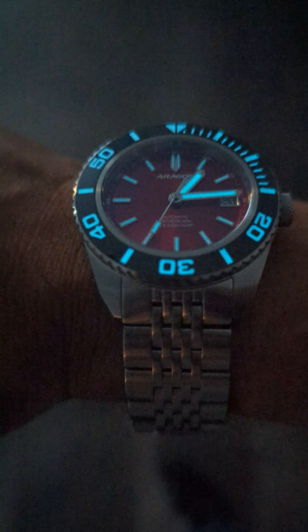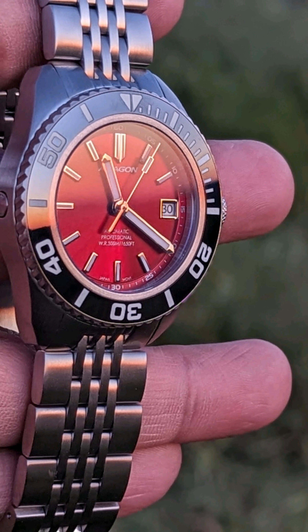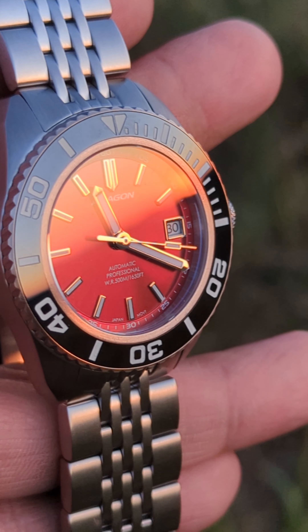If you had to have a one-watch collection — you can only own one watch and use it for everything — I would say this is it. This watch is elegant, this watch is sporty, this watch does it all. And on top of that, it's affordable. This particular one was a hundred and seventy dollars.